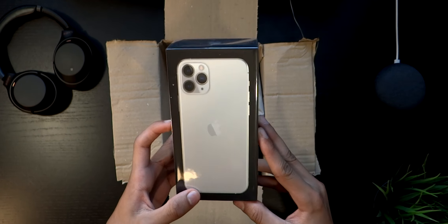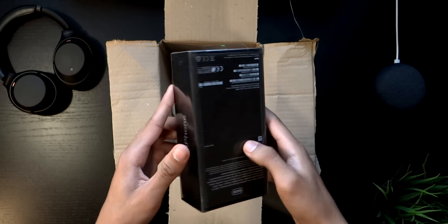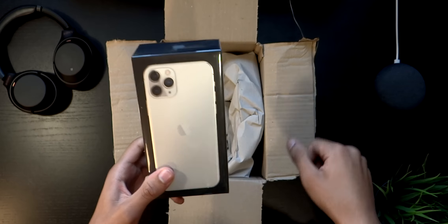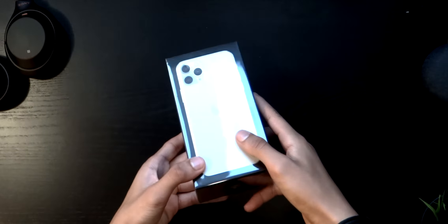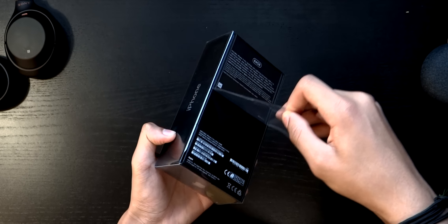Over here is the star of the show — this is the iPhone 11 Pro in silver, 64 gigabytes. This is the box; it's actually a black box, which I think hasn't happened since the iPhone 7, so that's pretty cool. Let's just place it down and open it up by pulling down this really satisfying sticker.